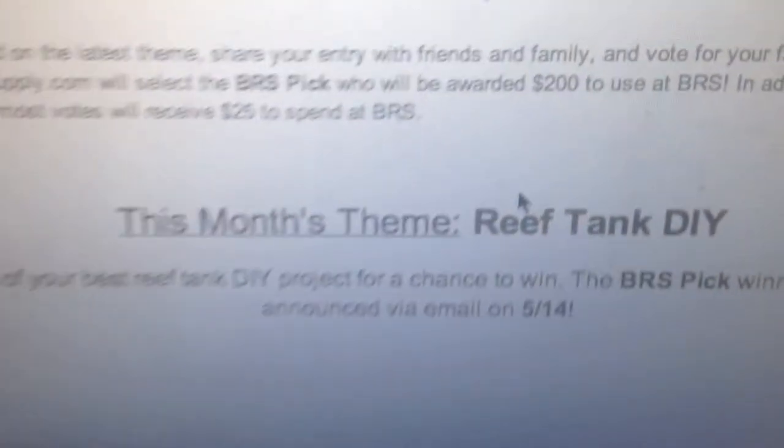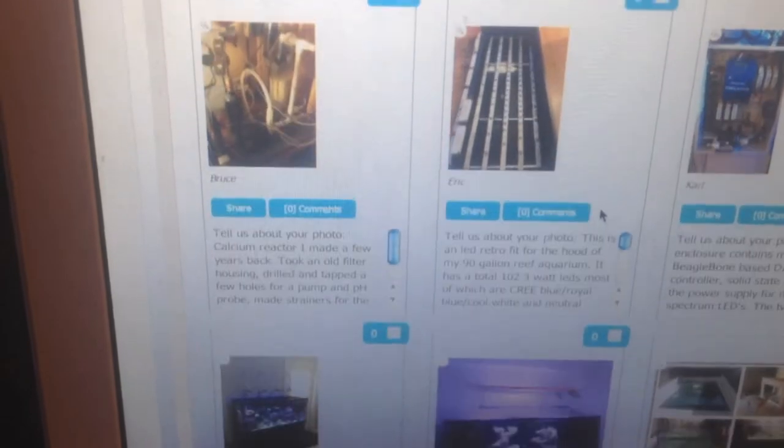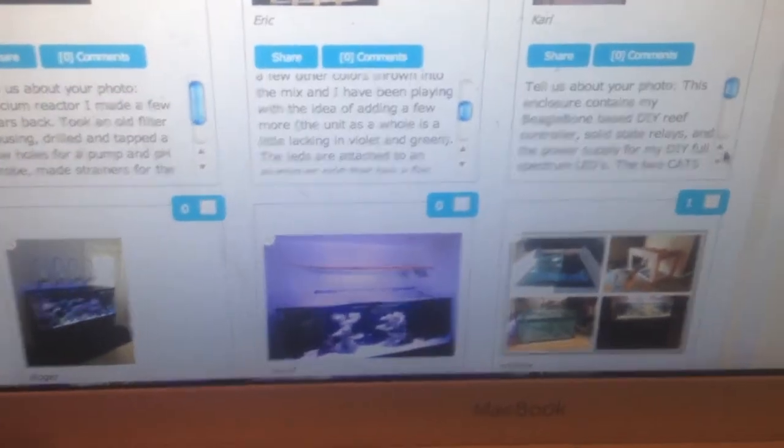The theme for this month is reef tank DIY. Of course I entered this one, and as you scroll down you'll see my tank right here — somebody actually voted on it. This is mine right here in my build — it'll be under Andrew.